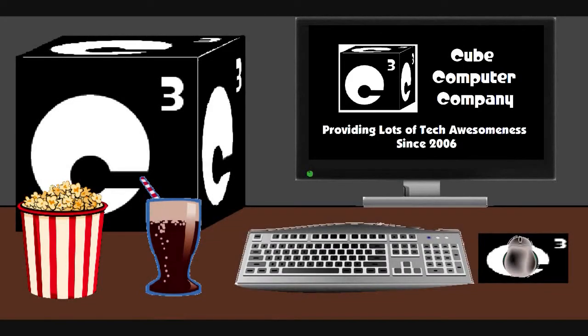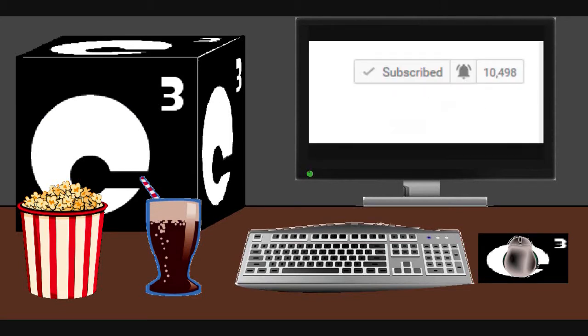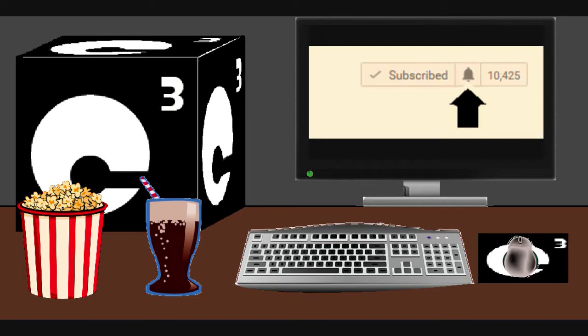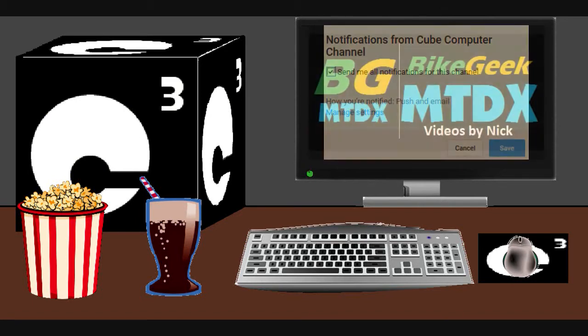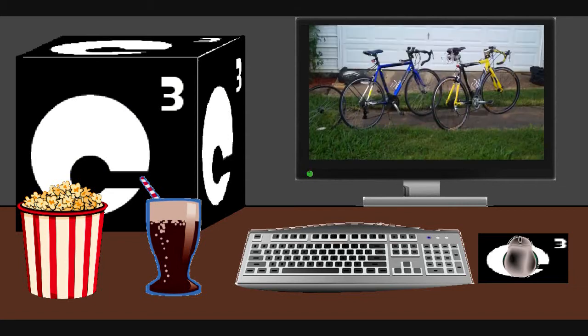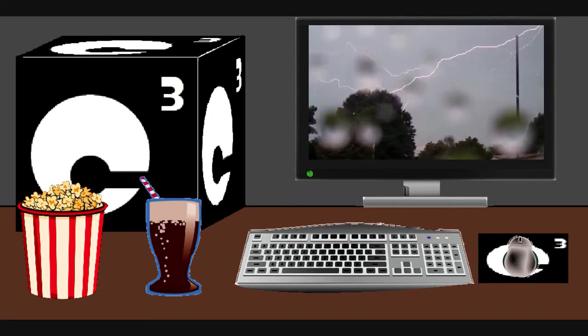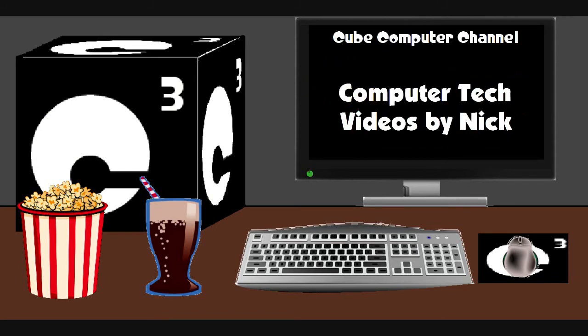Hey everybody, I sure hope you guys enjoyed this video from Q Computer Channel. Remember to like the video and subscribe to Q Computer Channel for more updates, and remember to tick the bell so you actually get notified of these updates. Did you know that I'm also on a second channel - that's Bike Geek MTDX - where you'll find videos of bicycling, weather, elevators, and all sorts of other neat and interesting stuff. Feel free to subscribe to that channel as well. Thanks for your support and thanks for watching.